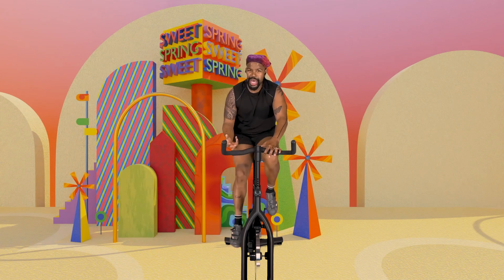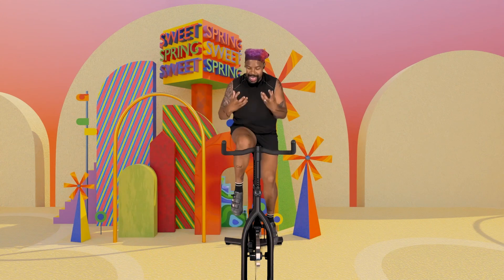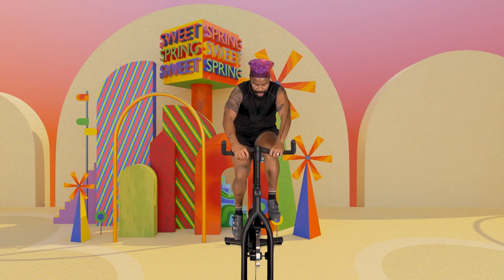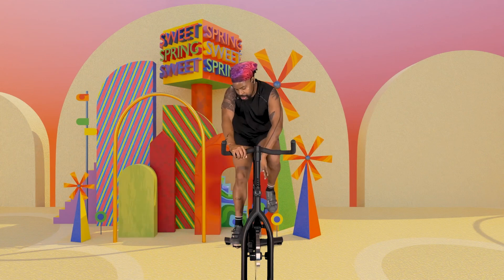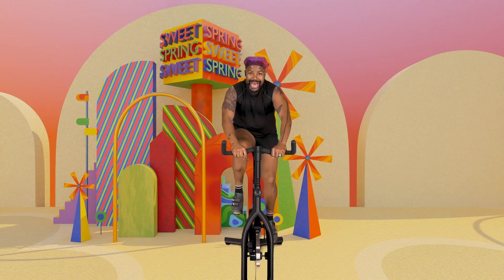So now it's getting a little heavier under my foot. That's the challenge. That's the work. That's what's going to give us that workout here. Add some more. Add some more.